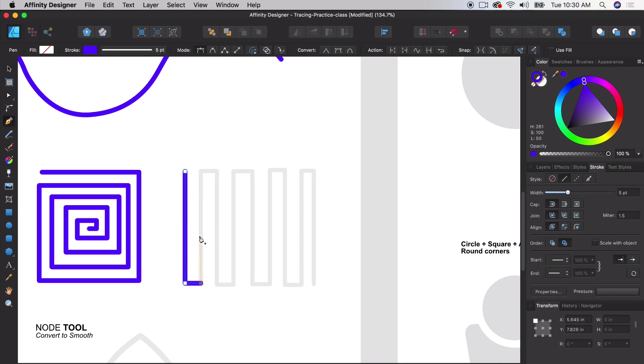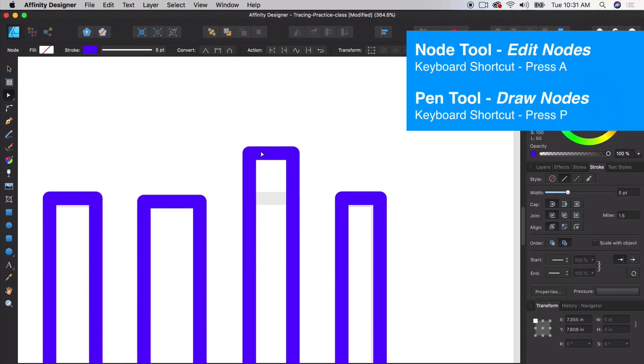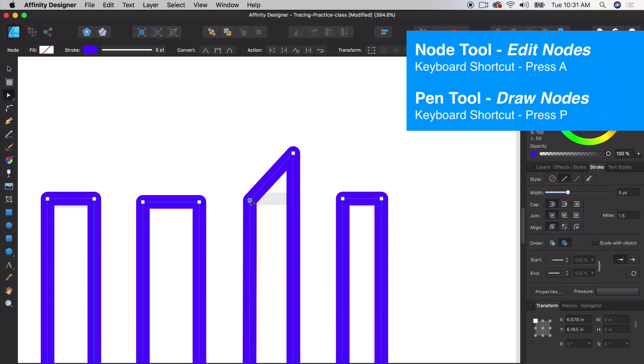Let's do a zigzag and we're going to move through a bit quicker — we still have some icon designs to do on the right. I'm going to mess this up a little on purpose so we can use our node tool to fix it. Using keyboard shortcut A, I have the node tool selected, and I'll just bring this right back down.